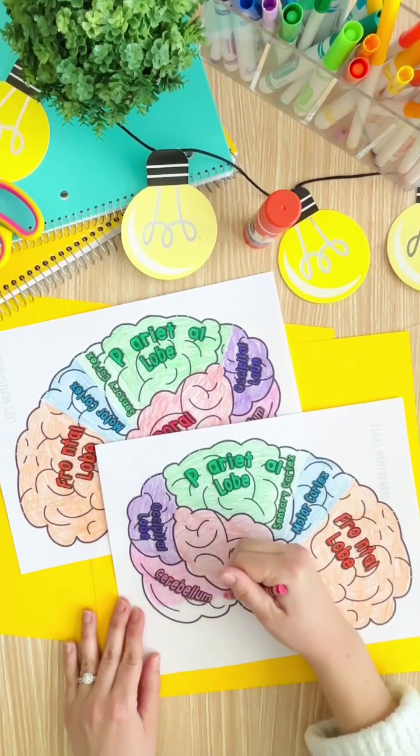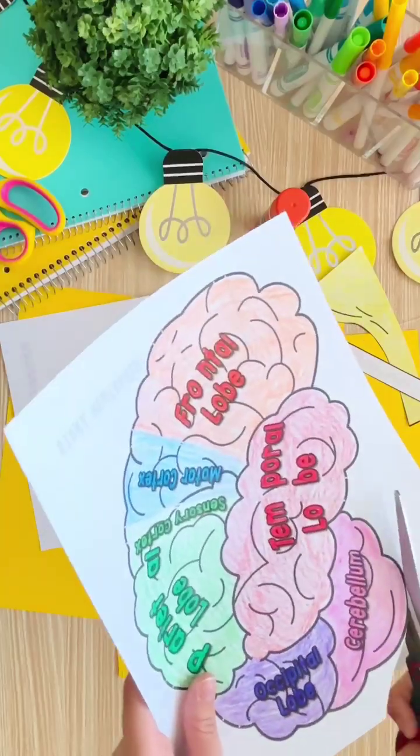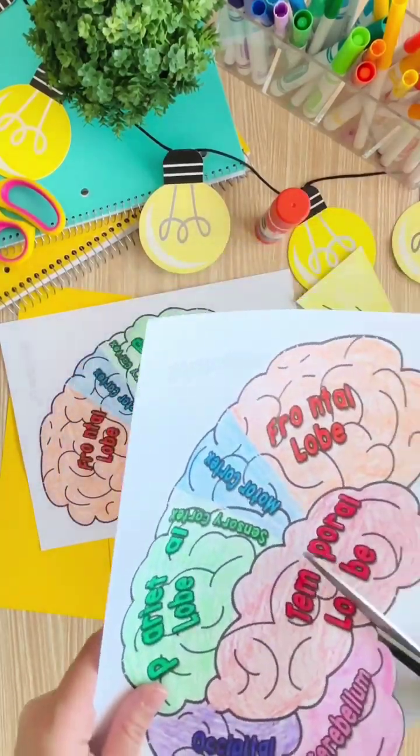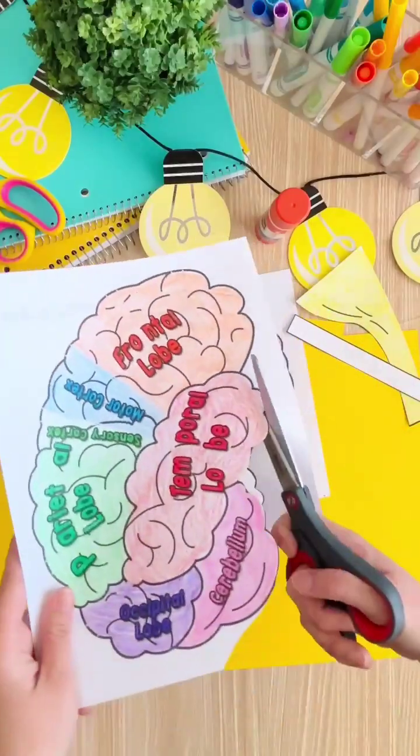After the coloring is done, students will cut out their brain hemispheres along the dark black edge that goes around the entire template of each hemisphere of the brain. They also need to cut out their brainstem and paper strips at this time.